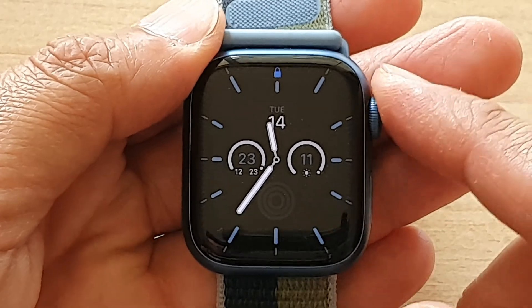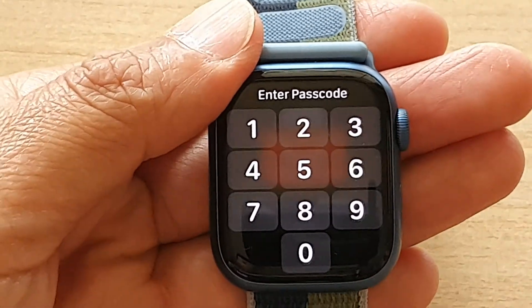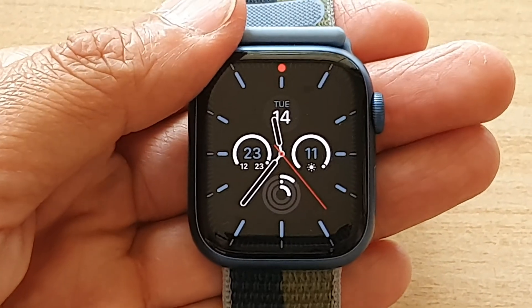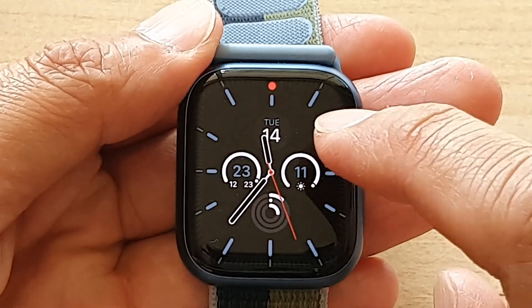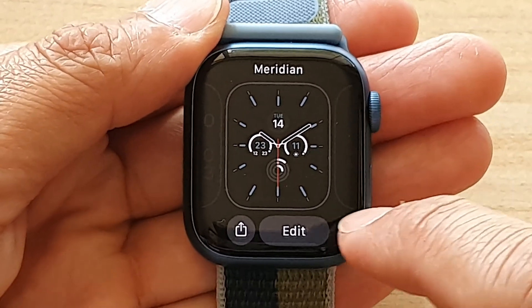So at the moment it is locked, so I need to put in the password to unlock the screen. So once you have unlocked the screen, go to the watch face and then touch and hold. And then you want to tap on the edit button.